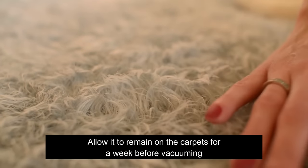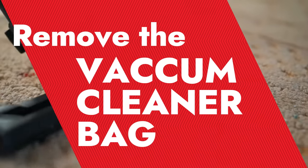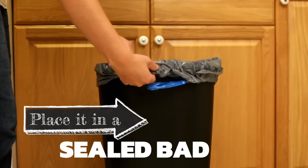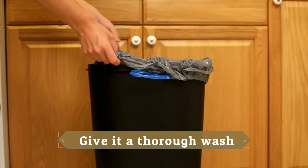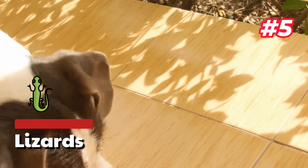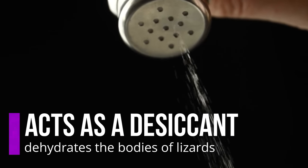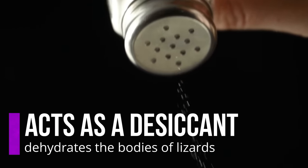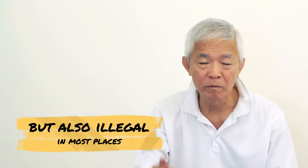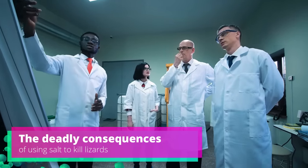Allow it to remain on the carpets for a week before vacuuming. After vacuuming up the salt, remove the vacuum cleaner bag, place it in a sealed bag, and put that in the garbage can. If you have a vacuum canister, give it a thorough wash. 5. Lizards. Salt acts as a desiccant and dehydrates the bodies of lizards, leading to their deaths. However, using salt to control lizards is not only inhumane but also illegal in most places, and many studies have indicated the deadly consequences of this method.